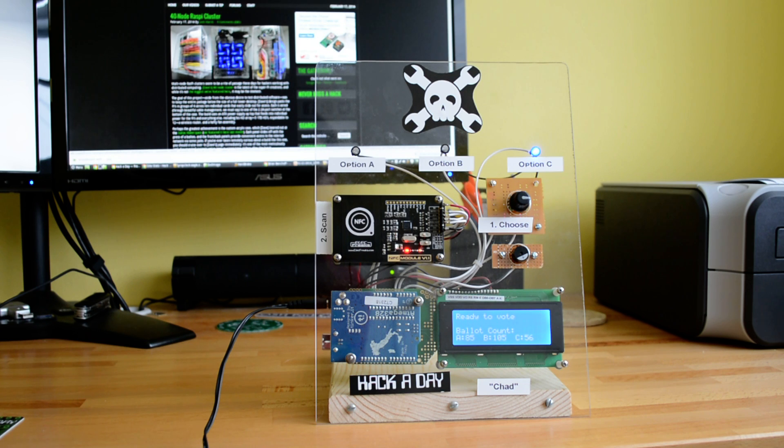So it's kind of a fun build, and you can find more details about this over at projects.hackaday.com.